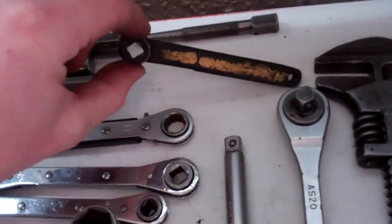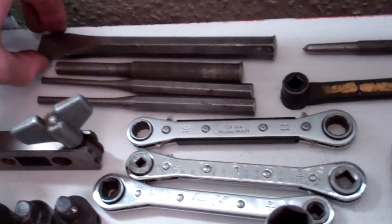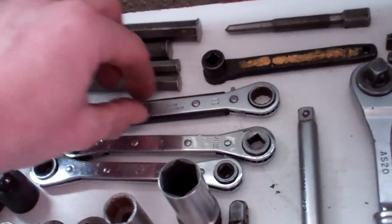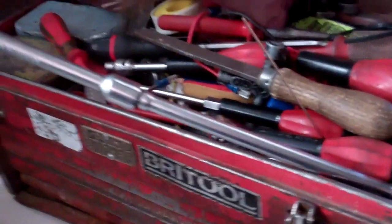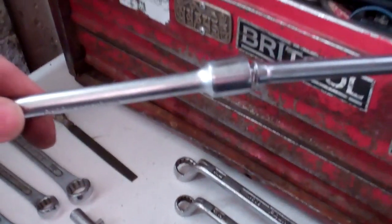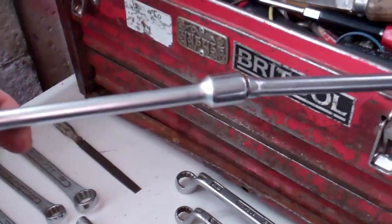We've got a bottle key for the oxy-acetylene and nitrogen. Centre punch. Draper chisel. Pin punches — that's about 10mm, 5, and I think that's a 6. We've got a 10 and 11mm ratchet ring spanner made by Draper. A couple of thread tracksuits. Then there's another socket bar with a 15mm Brittle socket on it, but this is a wobble drive — which I always thought was a bit gimmicky until I saw one being used. It'll get you out of trouble really; it's a handy thing to have.